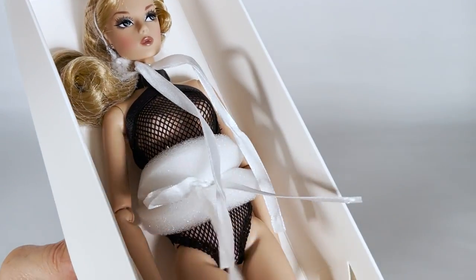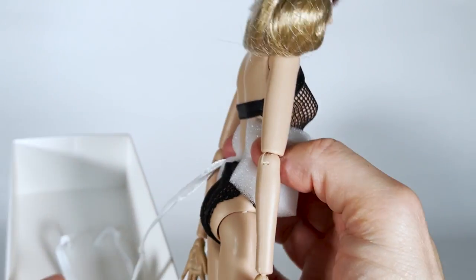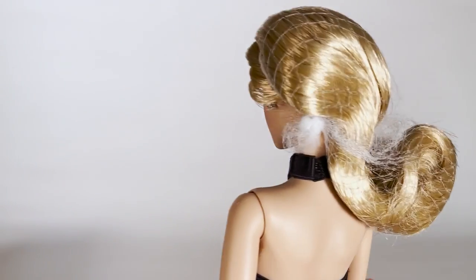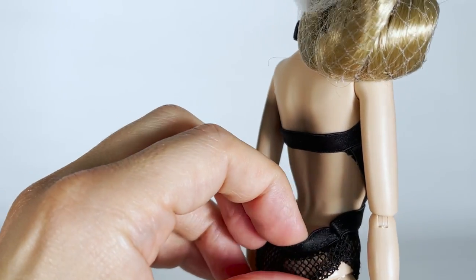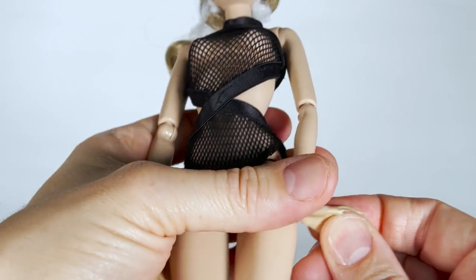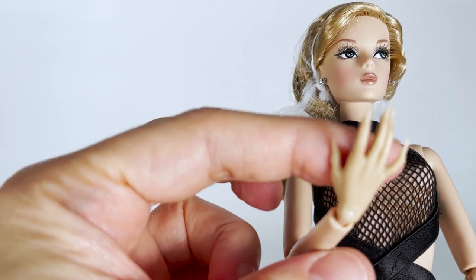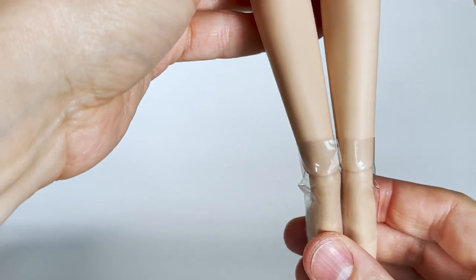Let's take her out of the box and take a closer look at this Mizzy. From what I can see, she looks very pretty. She has the Mizzy 2.0 head sculpt. She's wearing a one-piece black mesh swimsuit. Now, can we talk about her hands? The nails are not painted, and I really don't understand why they didn't use the same material as her body. The hands are very rubbery and not the same colour as the body — they look yellow, not only in the video but in real life too. The nails are very long, not at all elegant. They look like witch's nails. I really find these hands hideous.